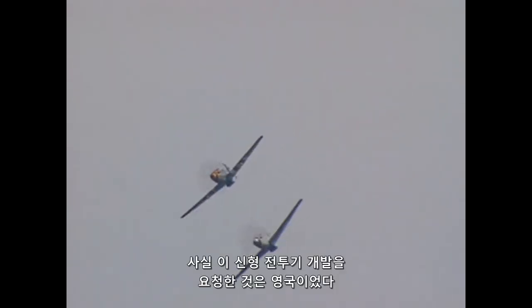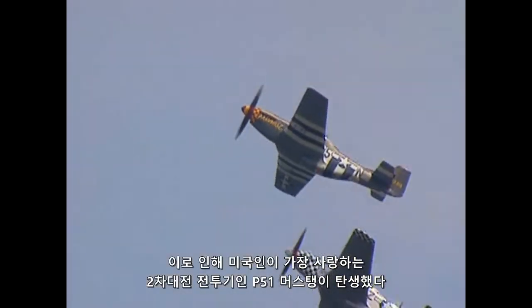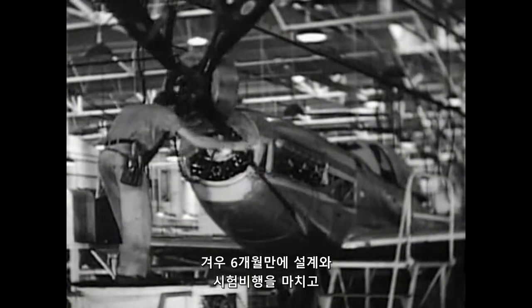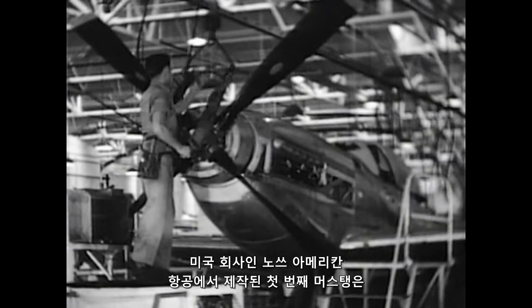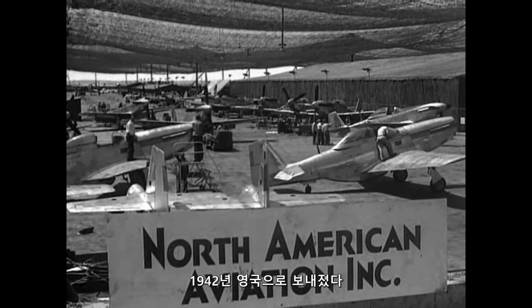It was actually Britain's quest for a new fighter plane to shore up its fleet against Hitler's advances which brought about the P-51 Mustang, America's darling aircraft of World War II. Just six months from design to test flight, the first incarnation of the aerodynamic Mustang was delivered from a US company, North American Aviation, to Britain in 1942.